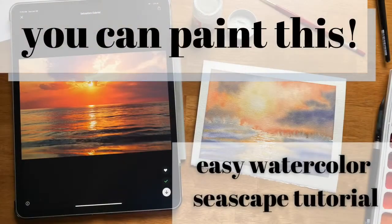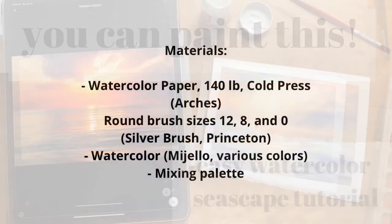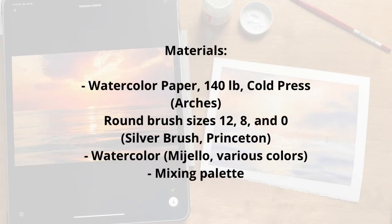Here is the reference photo that we're going to use and there is the final project, and here are the materials that I'm using in this tutorial. So go ahead and grab what you need and let's get started.